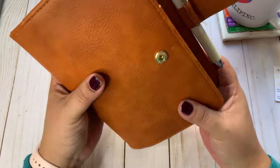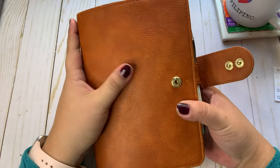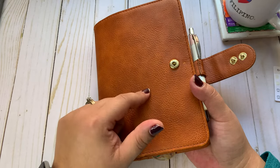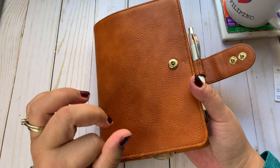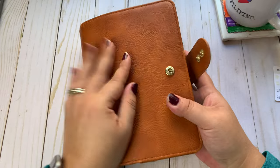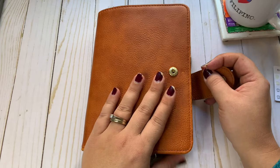I like to change my cover and decor every month. This is the Print Press personal ring cover from the Patina collection — this is the color Maple. I looked it up. It is a beautiful cover. I love it. It feels so good in my hand. I was in this last November actually.